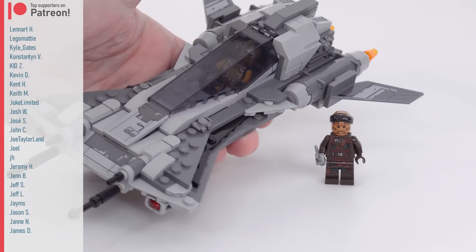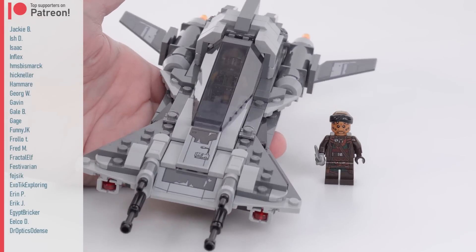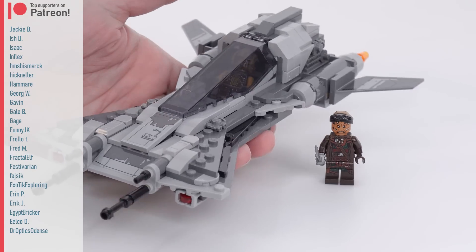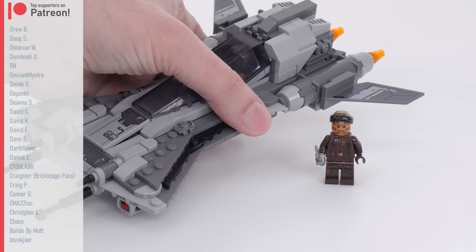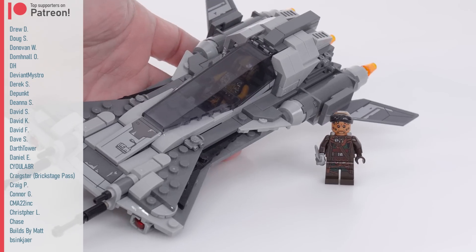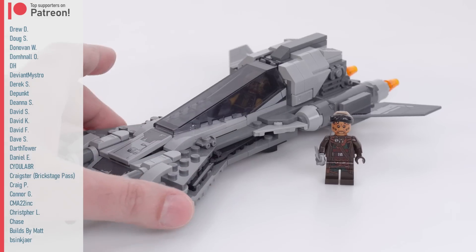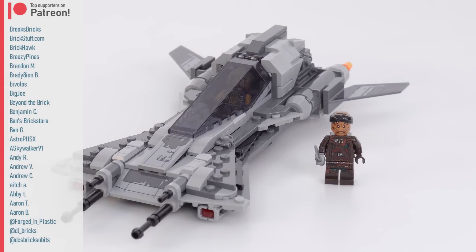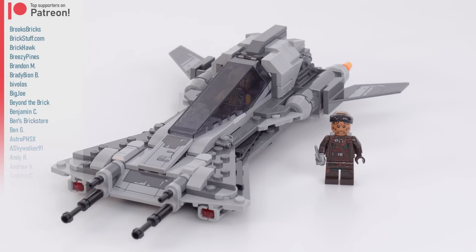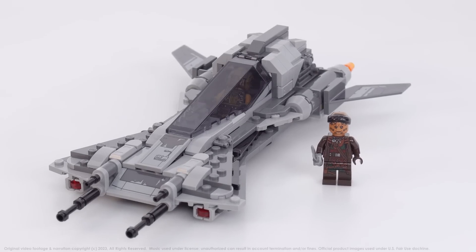This is definitely better than the marketing photos made it look, at least in my opinion. It looks better, feels better, plays well. The extra little compartments are nice. Most importantly to me, it just looks nice. And it does have two figures. I'm okay with the value on this one for a change, which feels good for a Star Wars thing. Thank you very much for watching, hope you enjoyed this, and I will talk to you again soon. Bye for now.